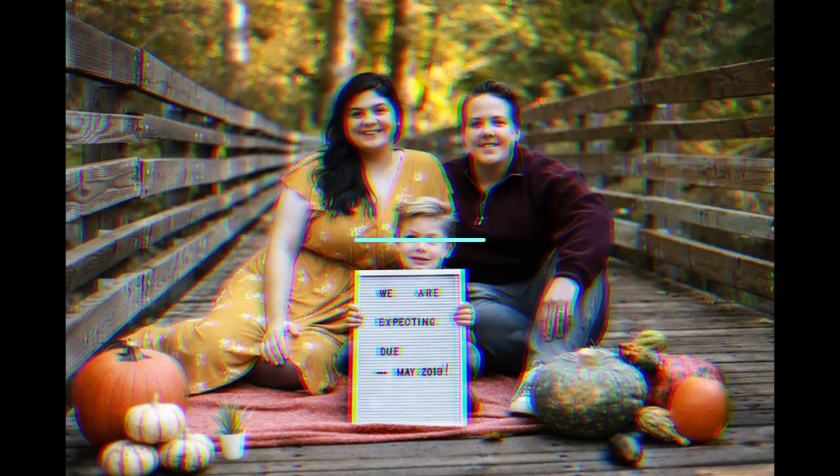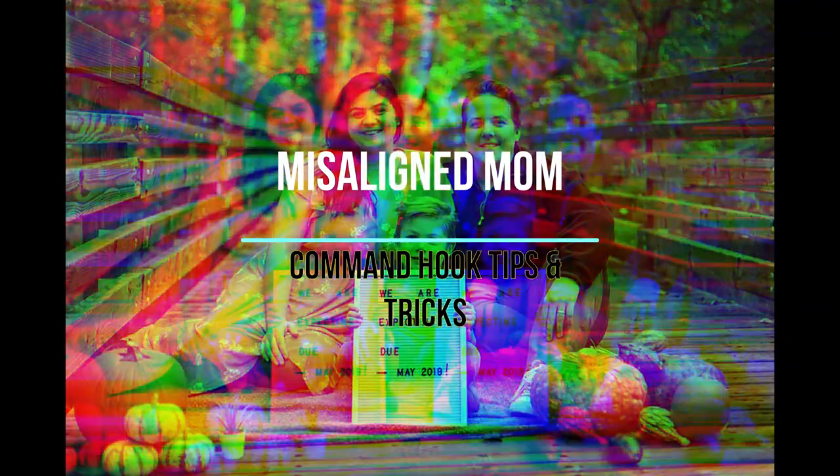I have a command hook obsession. Like, it's bad. Hey guys, I'm Jewel. Welcome to my channel, Misaligned Mom. It's where we get shit done that we need to do, that we haven't done, that we need to do.